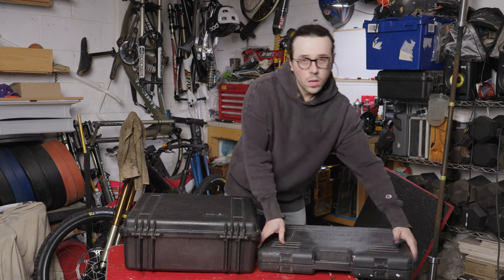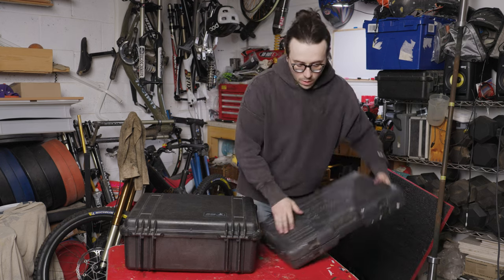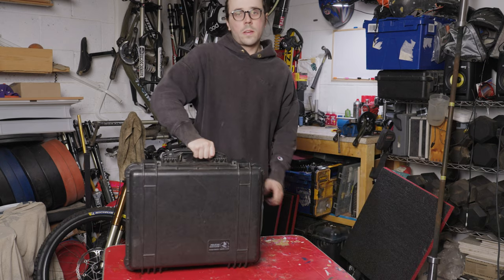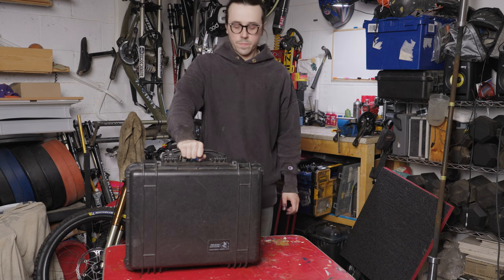That's how you turn an old Halfords case that's broken into a nice solid Peli case that will hopefully last for the next 30 years. Thanks for watching — turning an old Peli case into a great new socket case with some shadow foam.